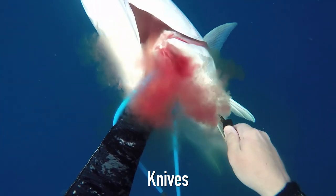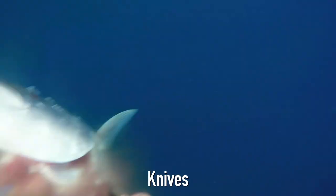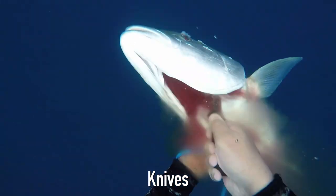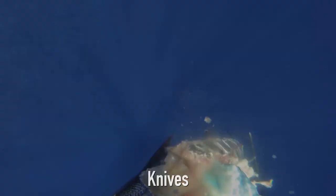Apart from the obvious killing, bleeding, and gutting fish, knives can be used for other tasks like cutting tangled or caught line, opening shells, mussel shells and urchins. They can also be used for burling and specialized knife tasks.